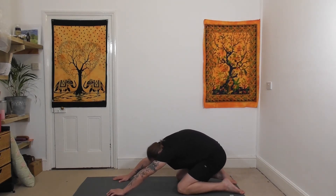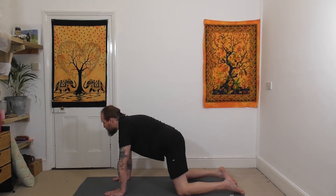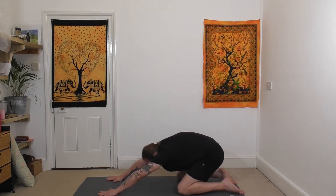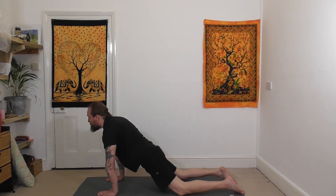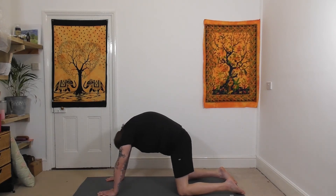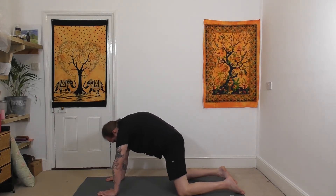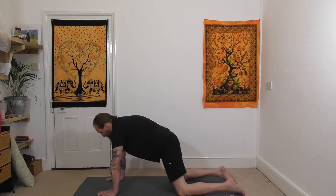Releasing the arch as you come forwards, allow the belly to move towards the ground, take the gaze forward. Then tipping the pelvis back as you take your bum back, walking the fingertips away a little bit. Come forwards as the hips move towards the mat — you've got that bit of extra space. Take the gaze forwards, then come back as the back arches and the bum moves back, then coming forwards again, thighs and hips moving towards the mat.